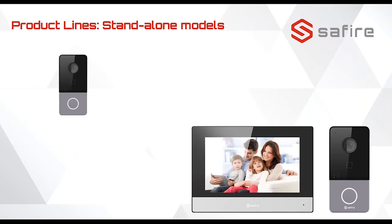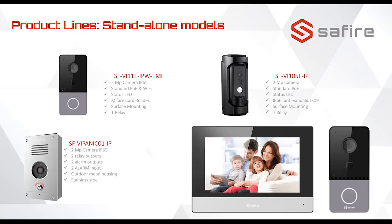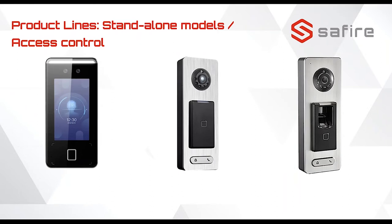The standalone models can also work standalone — directly calling to your mobile device — and it's also possible to connect any other monitor to this outdoor unit. The first one is the standard model, the second one is vandal proof. Then we have a model for emergencies, for example in an elevator or somewhere uncommon to put an intercom but where you need one because people are stuck.